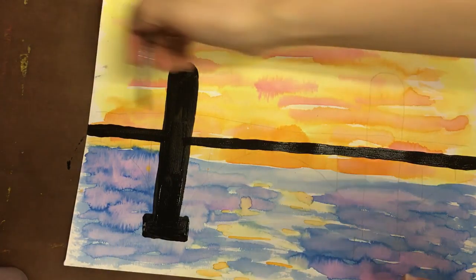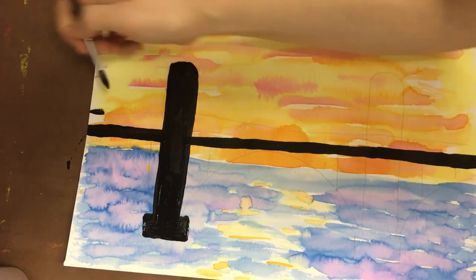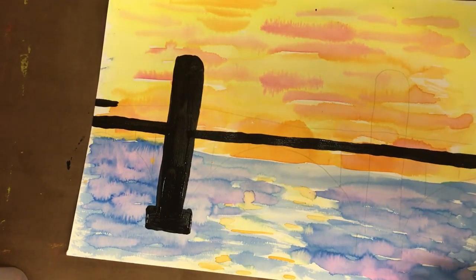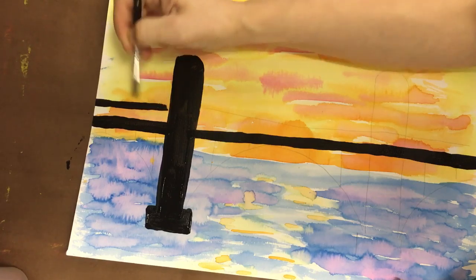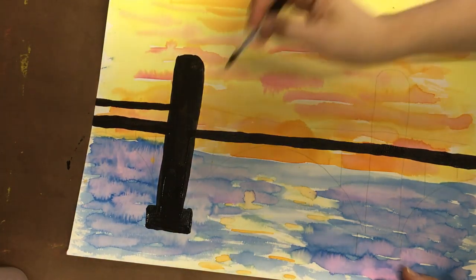Now my beam up here — maybe this is just like a guide rail or something, so this one can be a little thinner. You can always start thinner. You can't make a line thinner after you've already made it thick with this paint, but you can start thin and make it thicker.